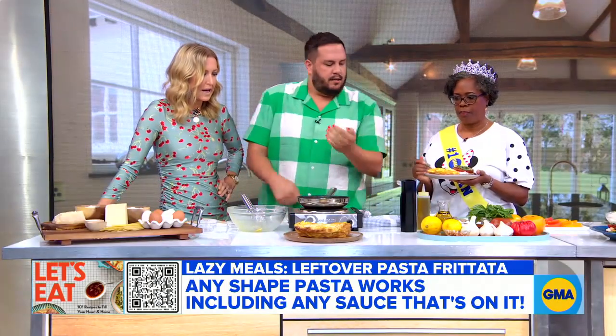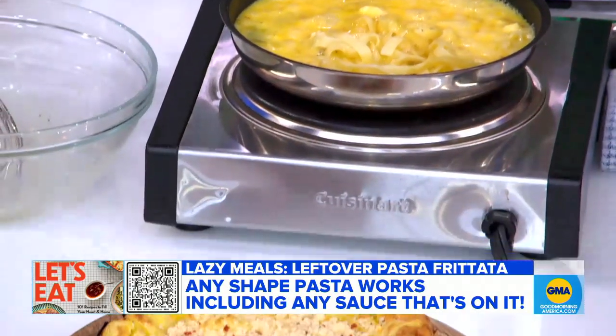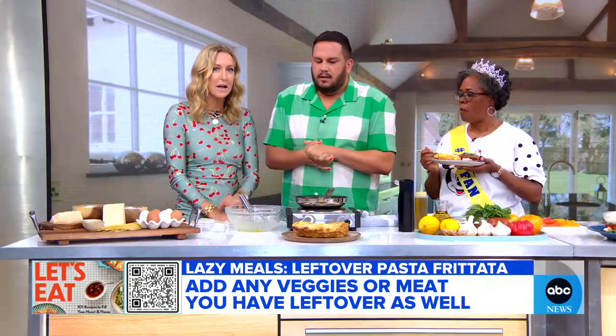Yeah, super easy, and it's gorgeous. You could add a little bit of broccoli or something. Any leftovers can go in this. It's perfect. Great, simple idea — that is what we need as we move into fall.